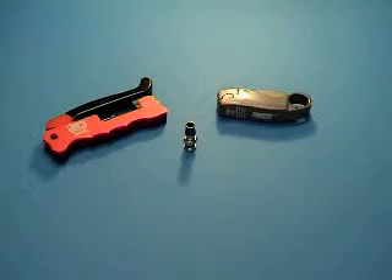Welcome to the ConnectTech termination demonstration video for non-plenum RG6 quad shield cable and BNC connector application.